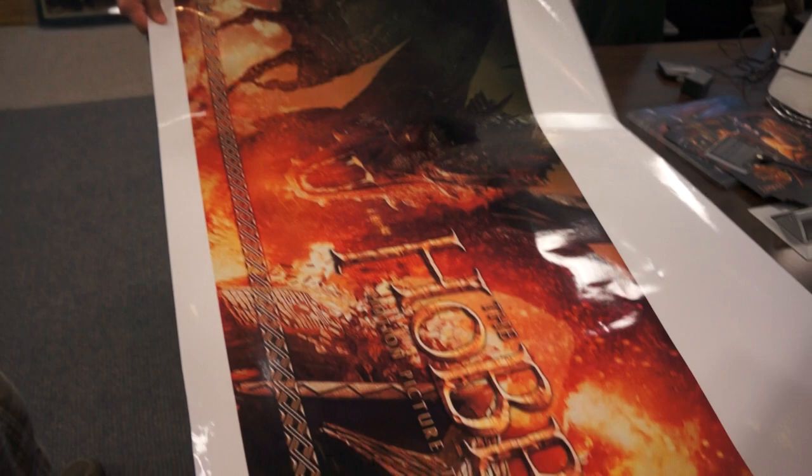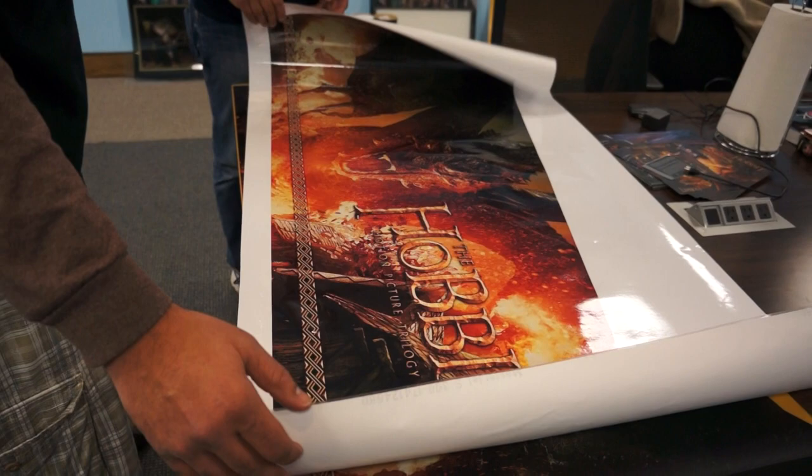This is UV-stabilized ink on nice thick vinyl material, and this is the Smaug artwork, the gold Smaug artwork. And then get that out of the way and hold up one of these there, Julius.